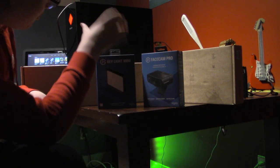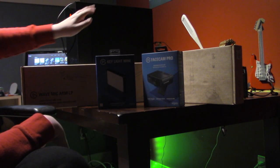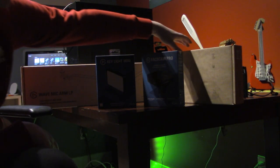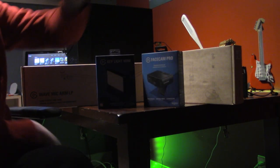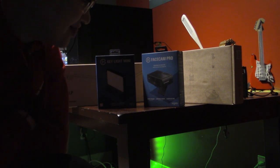So, what have we got? We have the Keylight Mini, the Facecam Pro, along with the Mic Arm LP, and the Mini Mount. That's everything we got. This is the last of the unboxings for today.